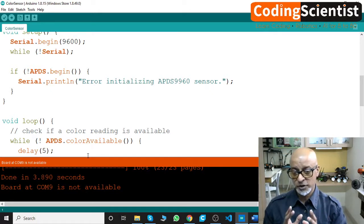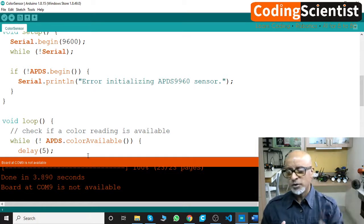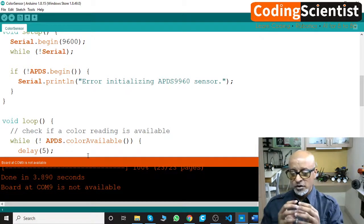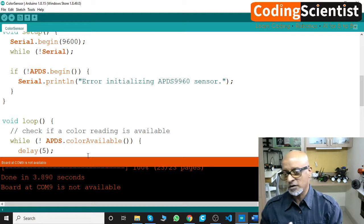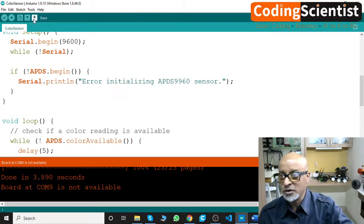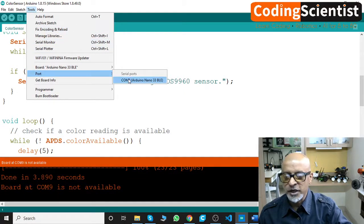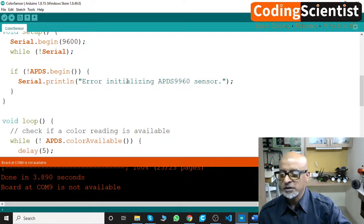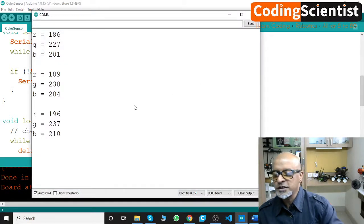One important thing I noticed during my R&D and trial and error: on this particular board, when you upload the program and it successfully uploads, your COM port gets disconnected without showing any error. I don't know whether it's a bug or the way it's designed. So every time you upload a code, once it's successfully uploaded, make sure to reconnect your COM port. Go to Tools, go to Port — my COM port has changed to COM 8. Connect again and then run the serial monitor.